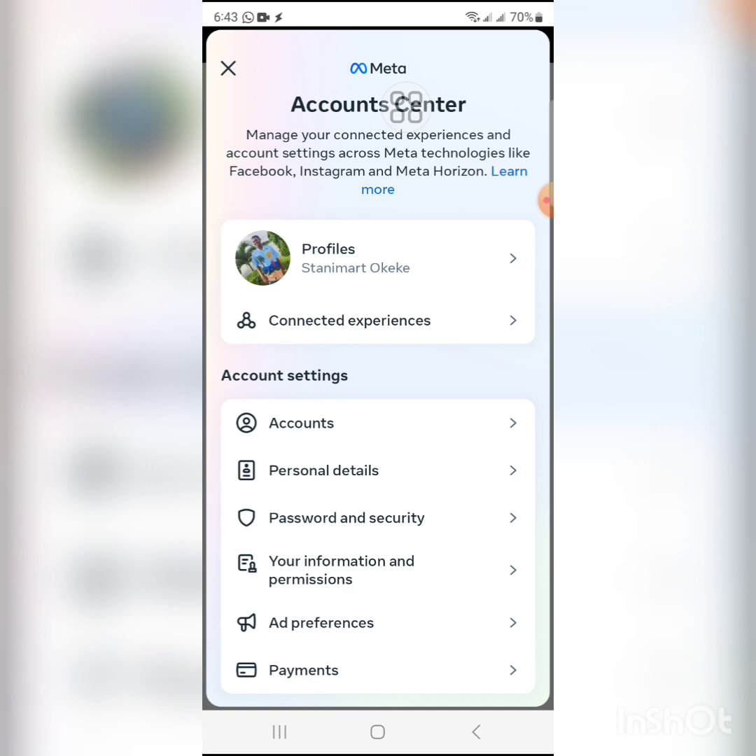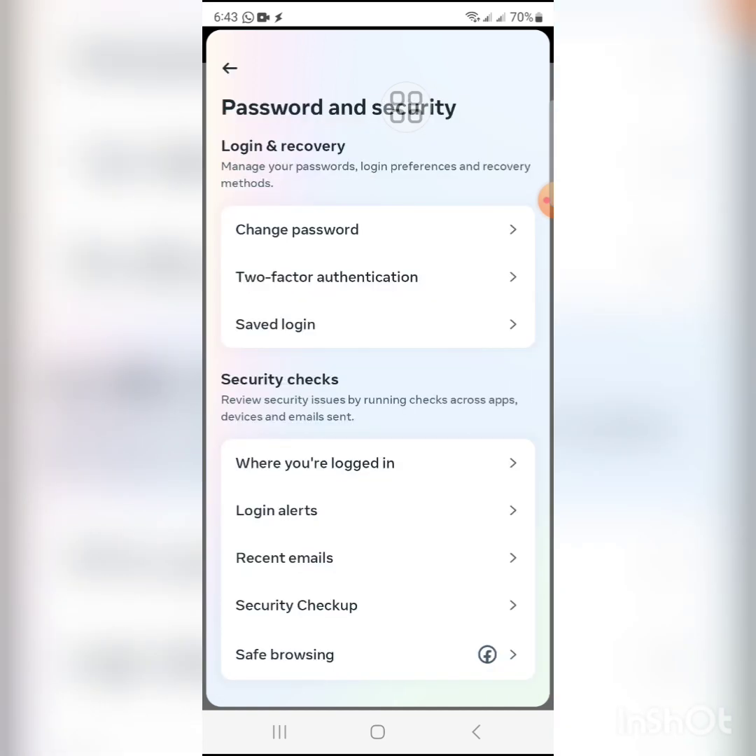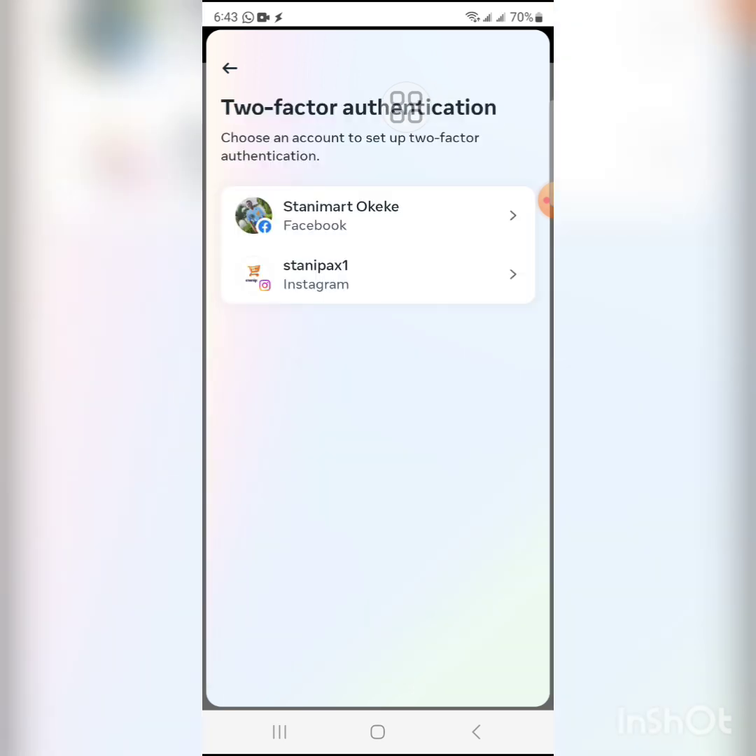Under Password and Security, you'll see Two-Factor Authentication — click on it. You'll then see the accounts you currently have on your Facebook, so select your Facebook account.